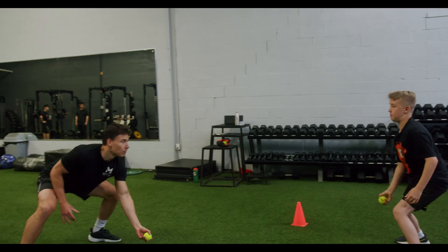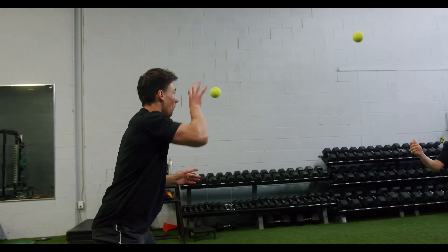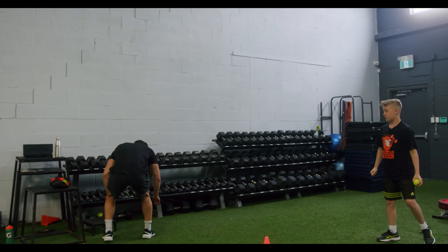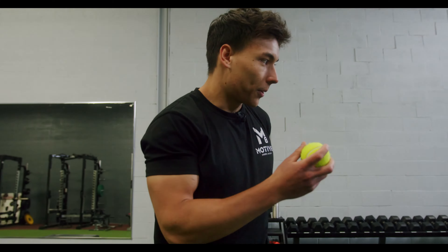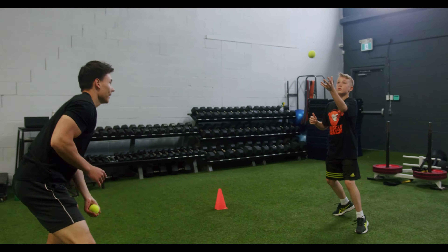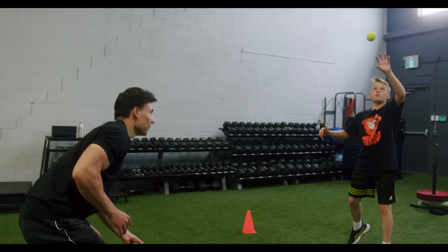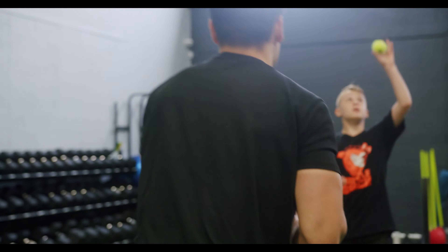So let's demo, Riley. The key to this drill is to always focus on your own ball. Try not to focus on the other person's catch — you've got to focus on your own catch. One-handed catches only, moving your feet. That's why the cones are there, so you can see what's out of bounds and what's in bounds.